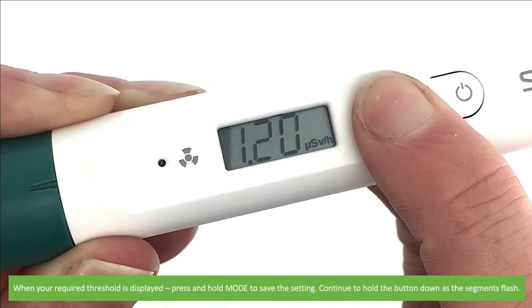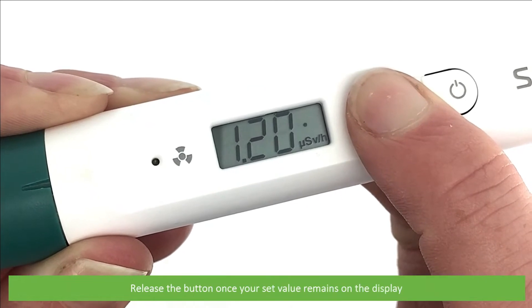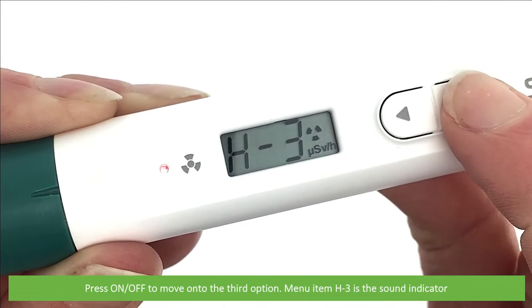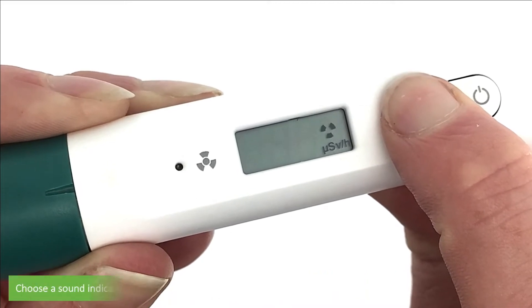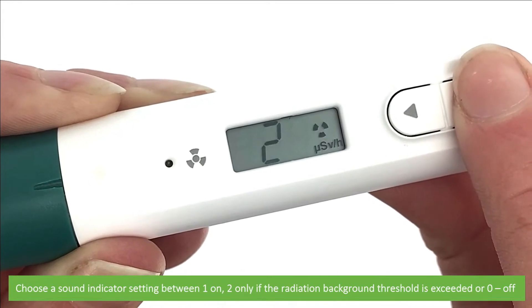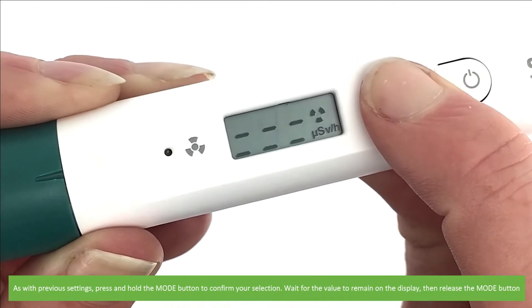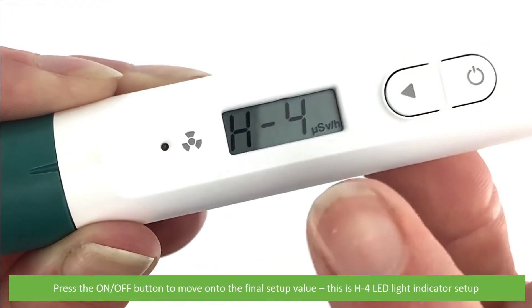When your required threshold is displayed, press and hold mode to save the setting. Continue to hold the button down as all the segments flash, then release the button once your set value remains on the display. H2 and the newly set value will alternate on the display. Press on/off to move on to the third menu option. Menu item H3 is the sound indicator. Press and hold mode to enter into the sound indicator setup. Choose a sound indicator setting between: 1 (on), 2 (only if the radiation background threshold is exceeded), and 0 (off). Press and hold the mode button to confirm your selection, wait for the value to remain on the display, and then release mode.